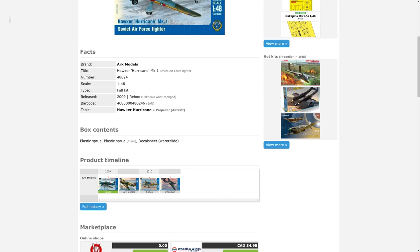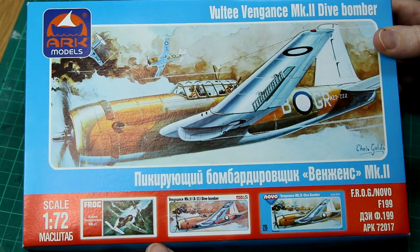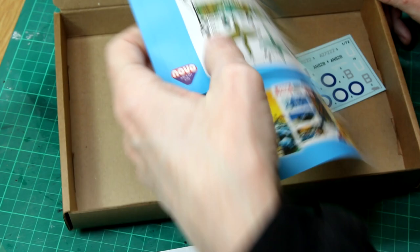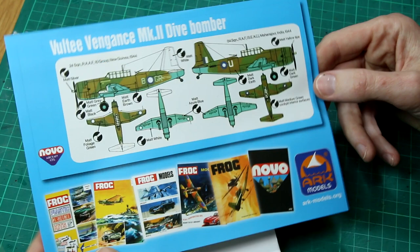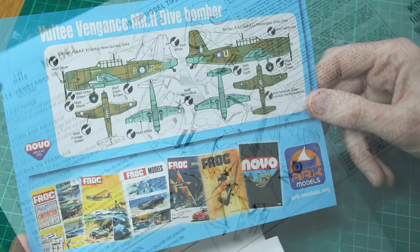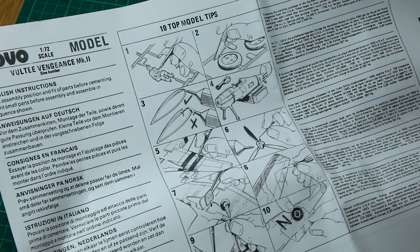Looking inside the box, we've got a small bag of sprues. Let's start by looking at the paint instructions. So we've got two paint schemes here, both are Dark Earth and Dark Green, one of them with a white tail. And then they've got a blue underside, which depending on your sources is either azure blue or sky blue, but I'll come more to painting later on in the video. We've got some instructions with the usual 'don't eat the paint, don't drink the glue' kind of thing. And then a fairly straightforward set of instructions.